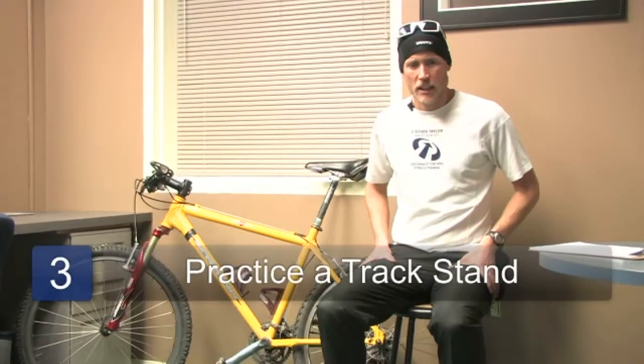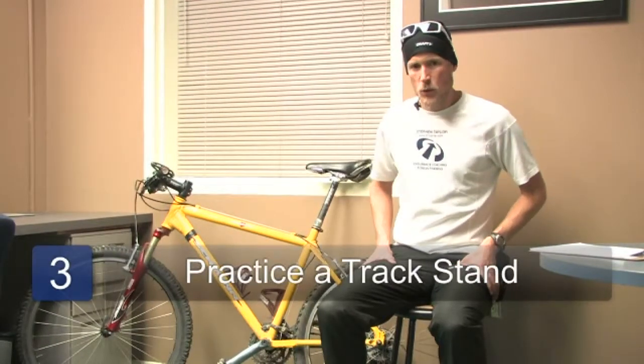Next, I'll demonstrate a track stand. For our purposes, we'll define a track stand as moving your bicycle at a walking speed or slower. Track stand is sometimes used to refer to being completely motionless on the bike and not moving at all. But in our case, if you're rolling forward very slowly, this is still acceptable.